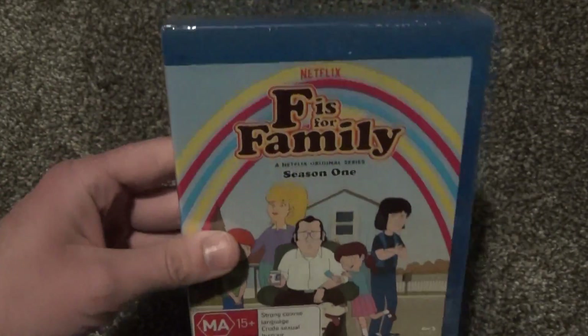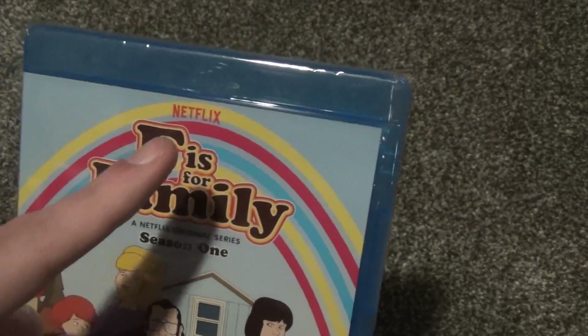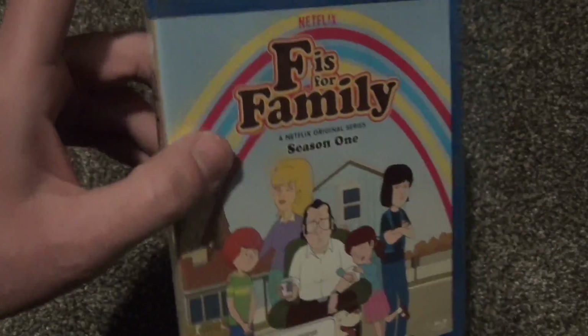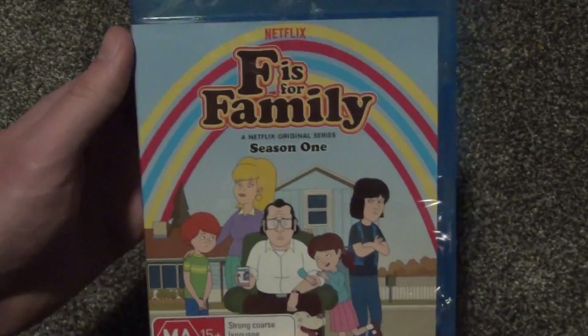It was a blind buy, so that's how that goes. I do not watch Netflix, I don't have a Netflix account. I am a big fan of physical media, for the most part. So that's why I decided to buy this.